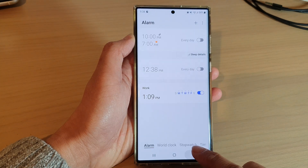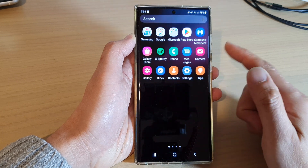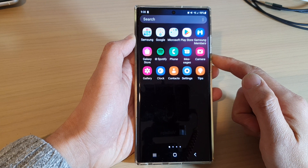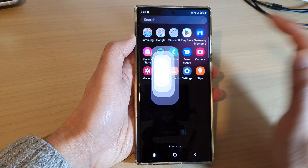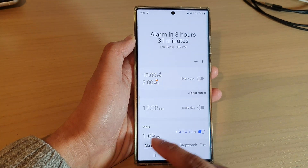First, let's go back to the home screen by tapping on the home button at the bottom of the screen, then swipe up to go into the app screen. In here, open up the Clock application and tap on the alarm tab at the bottom.